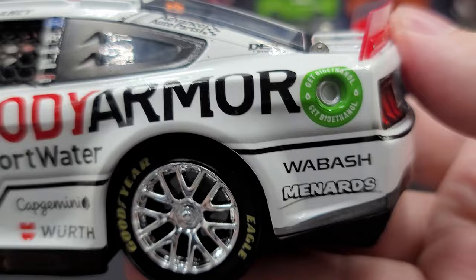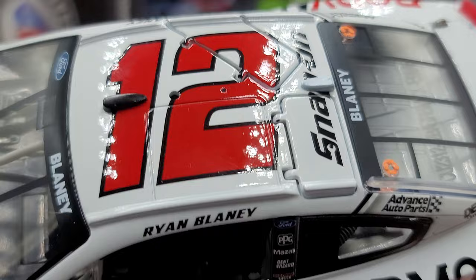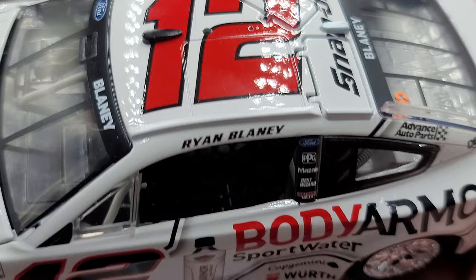On the quarter panel we have Get Bile Ethanol, Wabash, and Menards. On the C-post we have Vance Auto Parts and Dex Imaging. Ryan Blaney is up on the roof rail. Ford, PPG, MySack, Dent Wizard, and Discount Tire right there on the B-post.